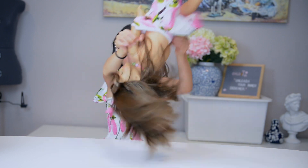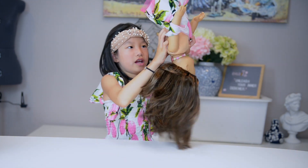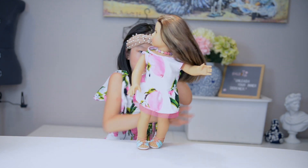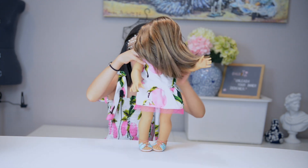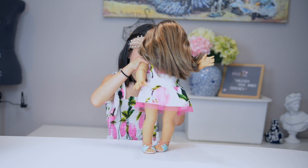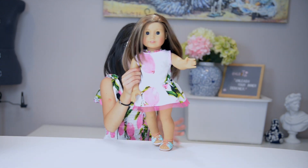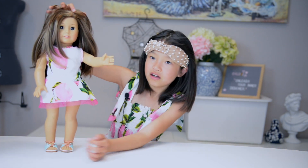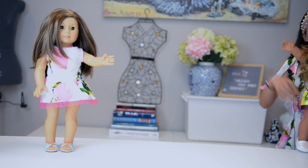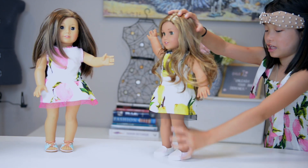If you want to make it easier, flip your doll over so her hair doesn't get in the way. These heads are really hard to turn — sorry about that. The doll fell on the ground — don't worry, she's still alive! Leah's still alive and Lucy too.